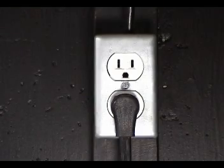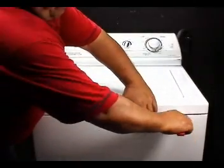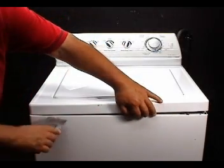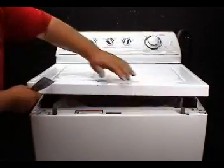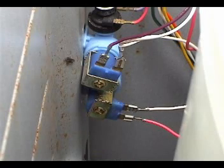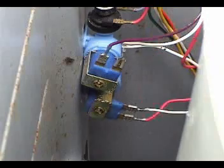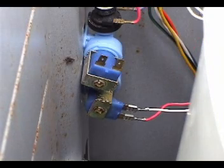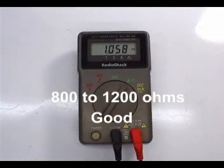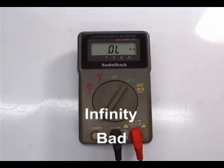Make sure the washer is disconnected from the wall outlet before proceeding. Use a putty knife to open the top panel. Set your multimeter to read ohms. Disconnect the wires from one of the solenoids and take a reading, then disconnect the wires on the other solenoid and take a reading. The reading should be between 800 and 1200 ohms on each solenoid. If the reading is infinity on either solenoid, the water valve is bad and you need to replace it.